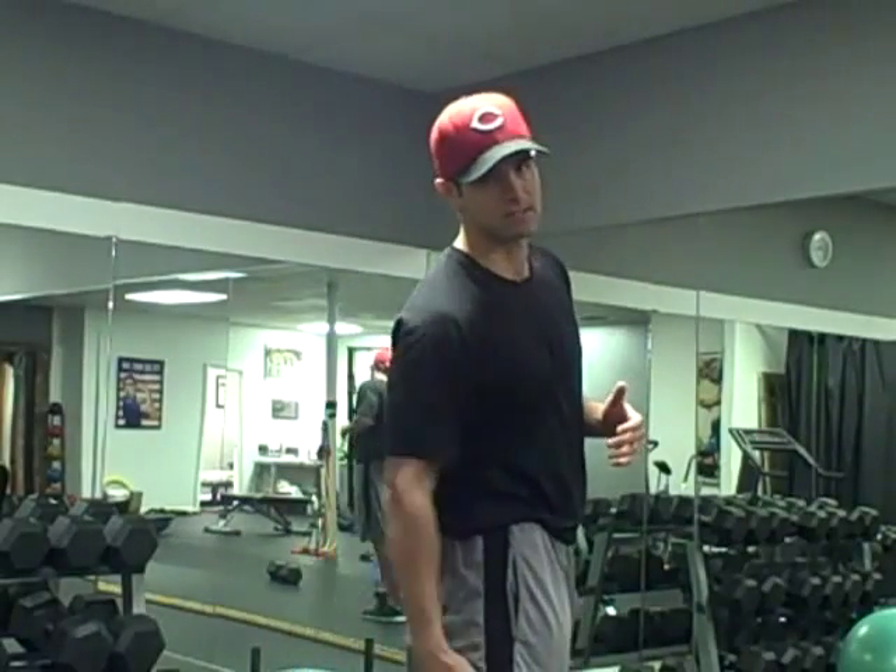So today, again, we're going to talk about posterior chain training. Specifically, the hip extensors — the hamstrings and the glutes.